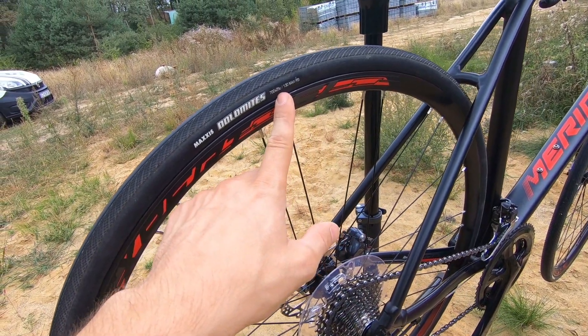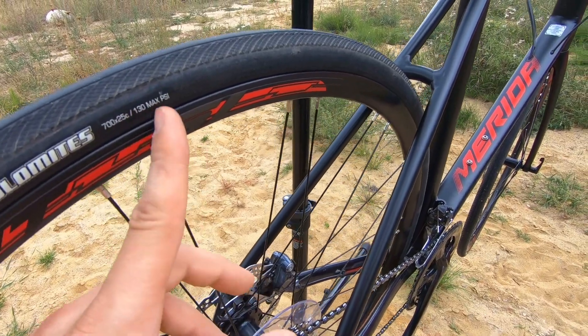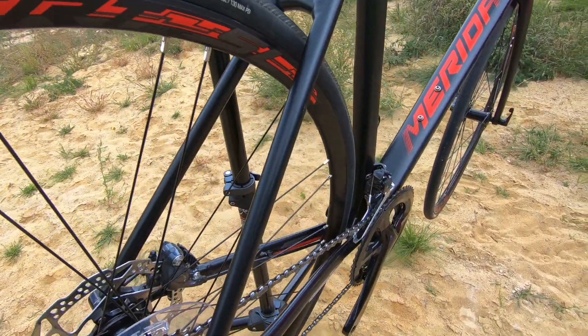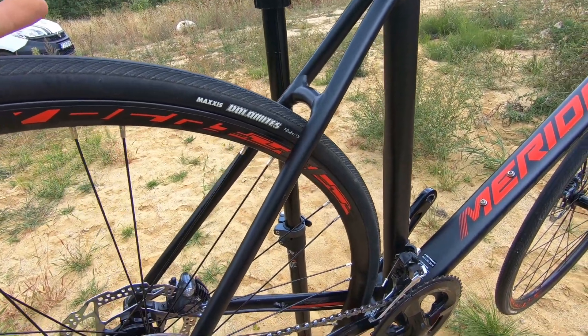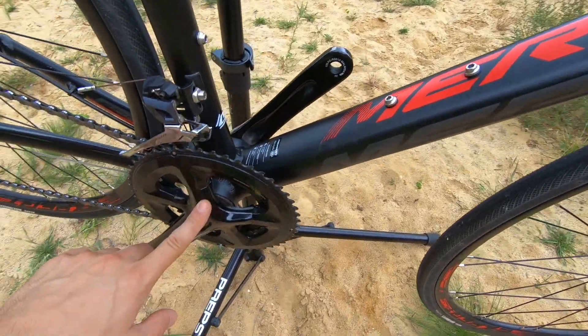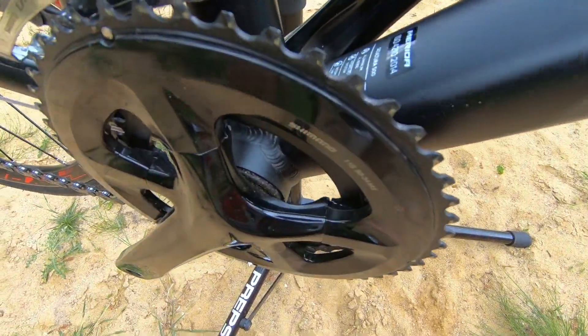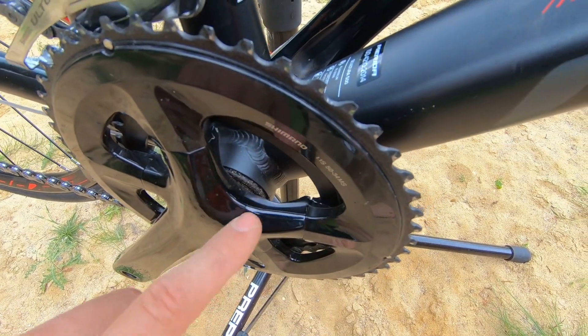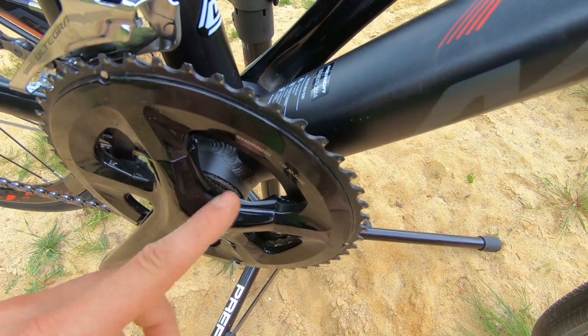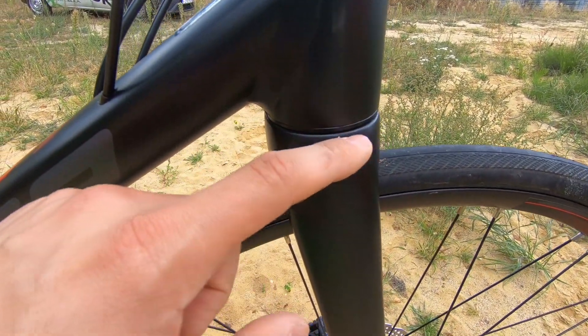I'm usually running 95–97 PSI for my weight of 74 kilograms. As for the bottom bracket — no squeaking, no noise, working perfectly. This is the press-fit type, not the threaded one. The press fit is okay, and this is also a place you want to check on any bike you're buying.